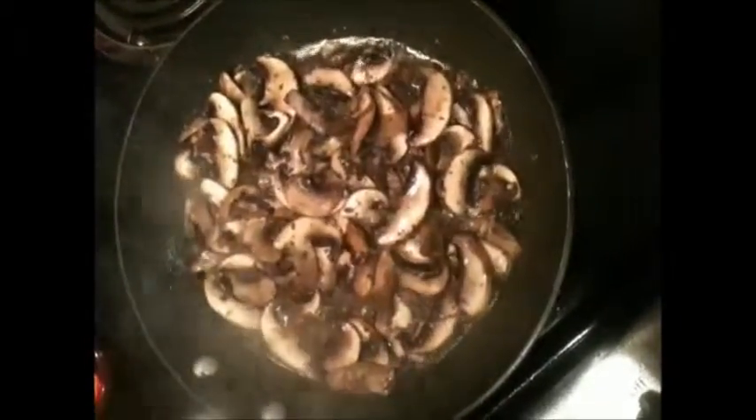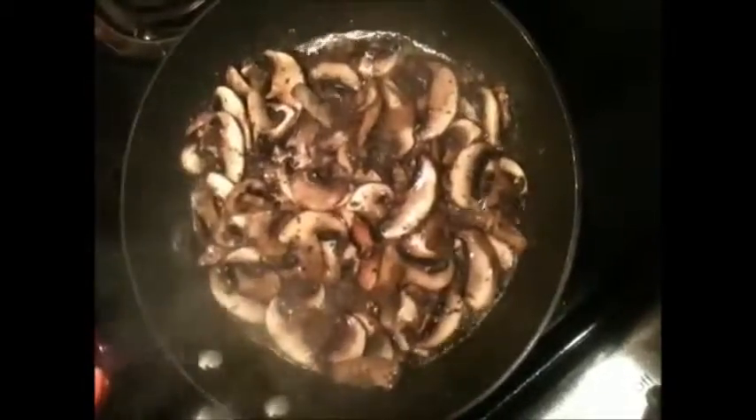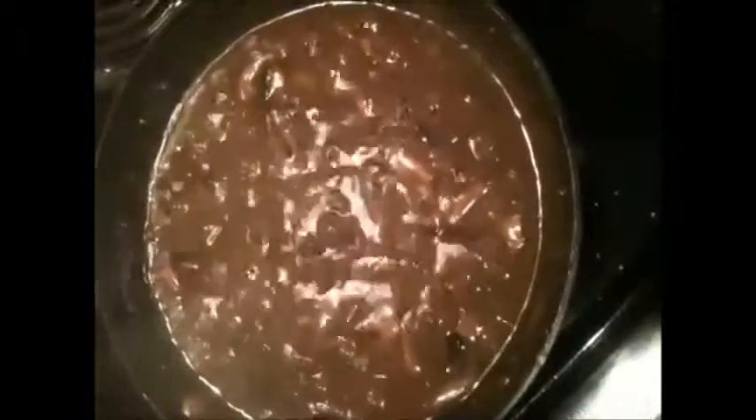When I add my marsala I want to thicken it up a little bit. I don't mind it by itself, but just a little bit thicker is the way I like it. I've basically got the consistency I'm looking for — it's almost like a gravy now.